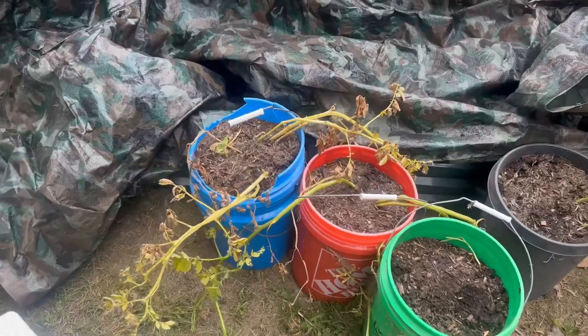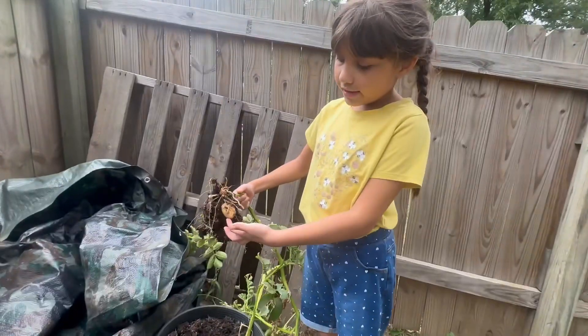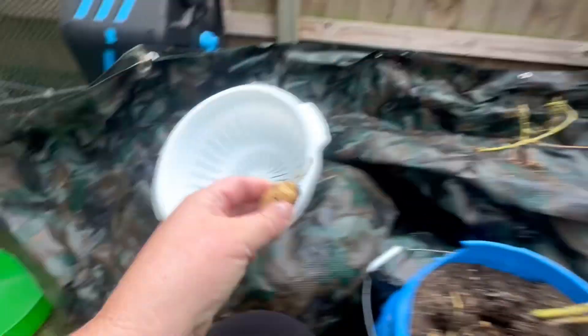Alright, they're pretty died back. So let's see what's inside. You want to get that white bowl right there? We'll put the potatoes in there. Good job, you got a potato. Get it out and give it to me. We'll wash our hands after, don't worry. That's our first one.